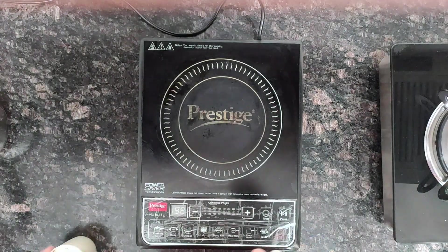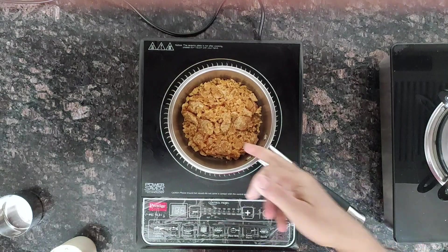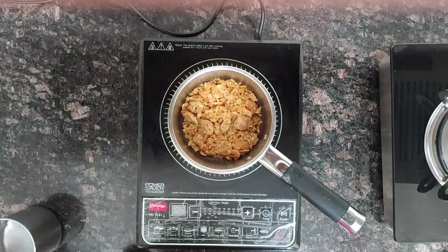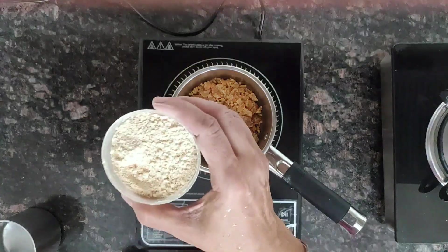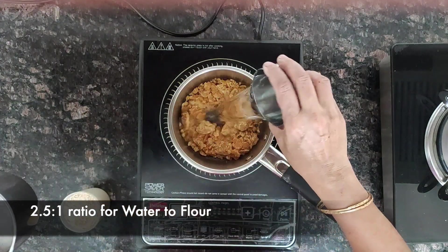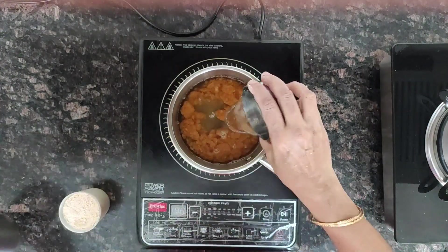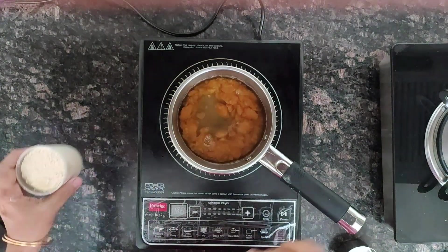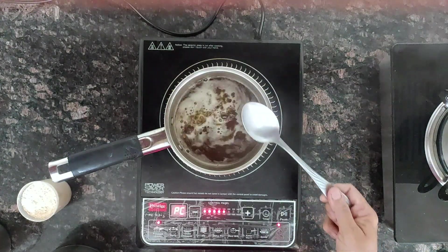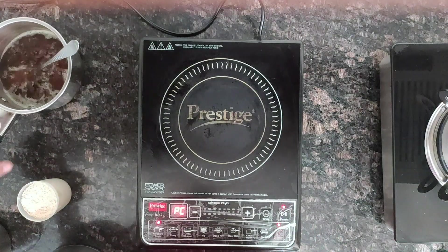Let's melt the jaggery first. Add jaggery — this is one cup of flour, so we require two and a half times the flour quantity in water. I am adding two and a half times of the flour quantity. Let's heat and melt it. Now the jaggery has melted completely, so keep it aside.